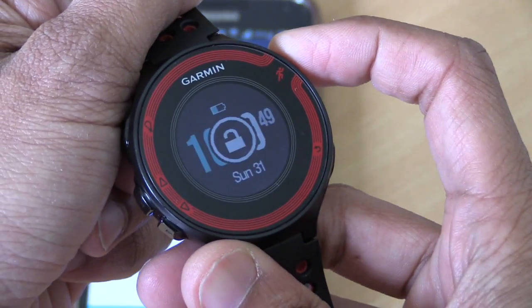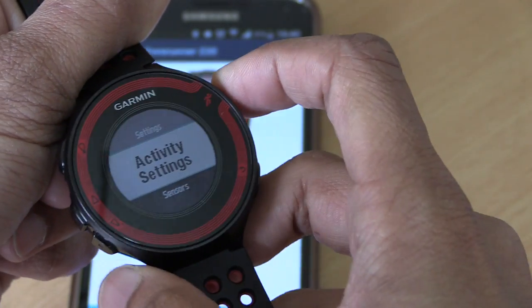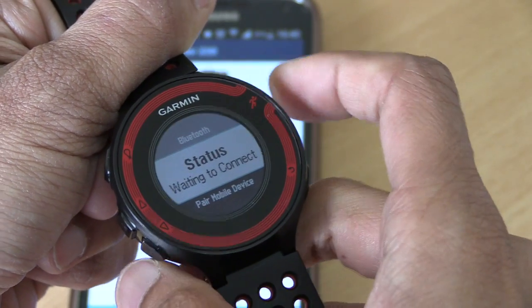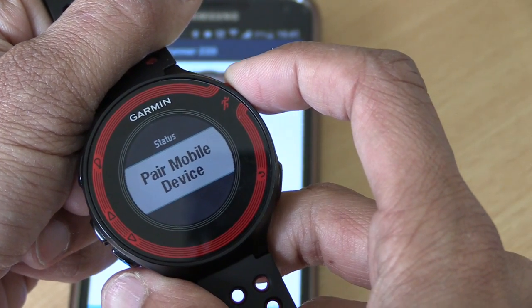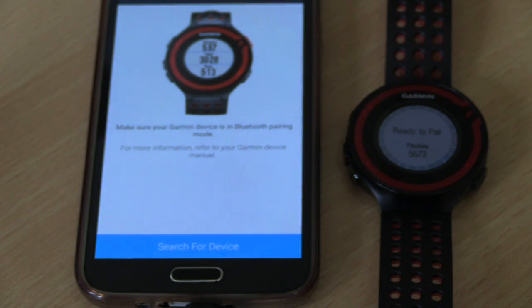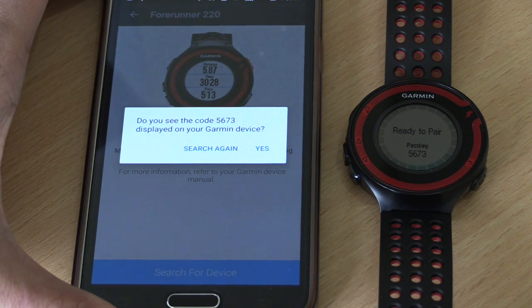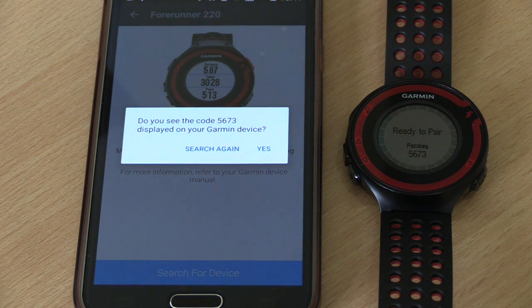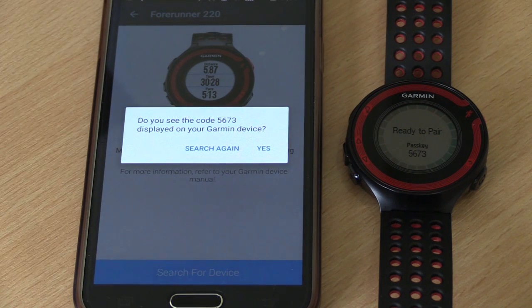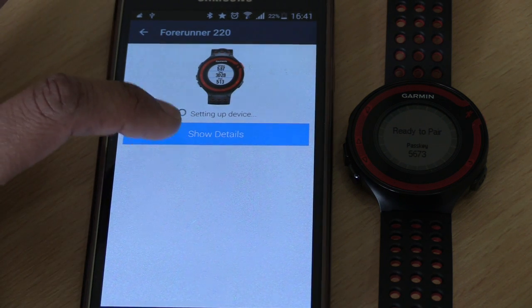We'll take the watch, unlock it, then go to Settings, Bluetooth, and select Pair Mobile Device. Put that back on the table, and then at the bottom of the app hit the Search for Device button. It'll ask: do you see the code 5673 displayed on your Garmin device? I do see 5673. Note that code is totally random — it will likely be a different code when you're syncing for yourselves. We'll say yes.